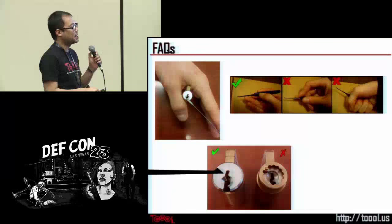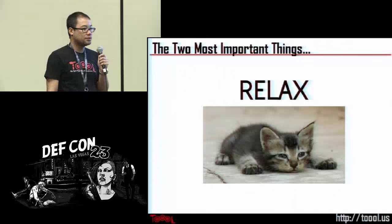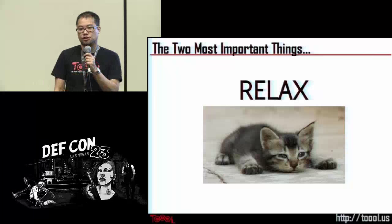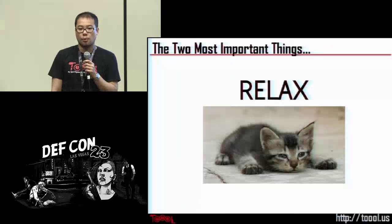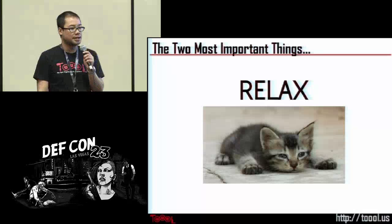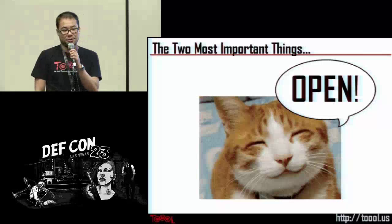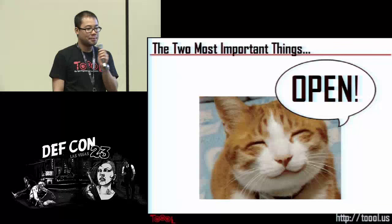Sometimes depending on the lock there's a metal plate on the back, so there's not even a slot there. The two most important things: first, relax. The biggest mistake beginners make is using too much pressure and too much force — they're so intensely focused that they tense up. Just relax, talk to your neighbor, watch TV. Don't focus so hard that you're applying too much pressure. Second, once you get a lock open, yell 'open!' Let your neighbors know it's possible. We want to hear everyone shout 'open' when they pop their first lock.